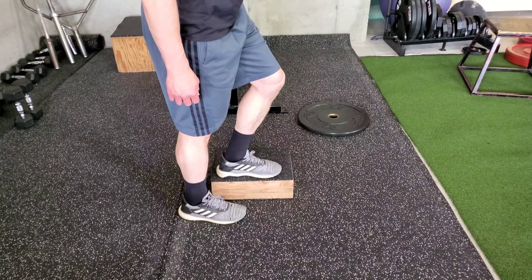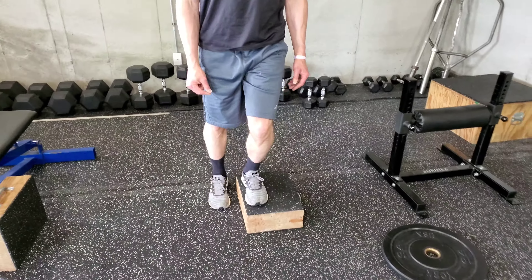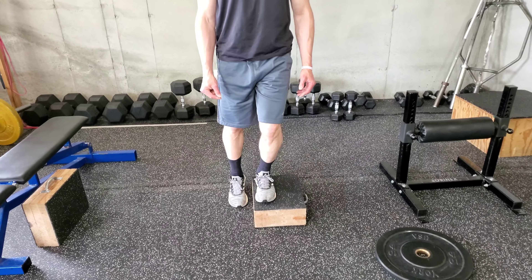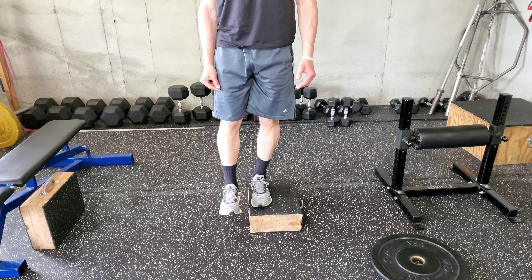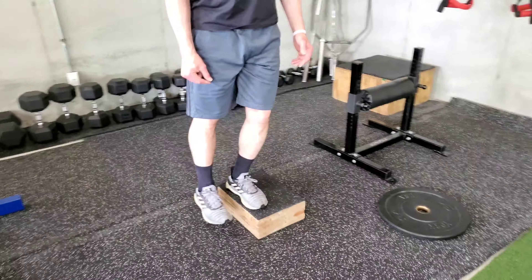Your foot is halfway between each other. And then from there, we're just going to step up. We're using that top leg — it does all the work. He's literally pulling his body upwards off the top leg. There's no push off of that bottom leg.